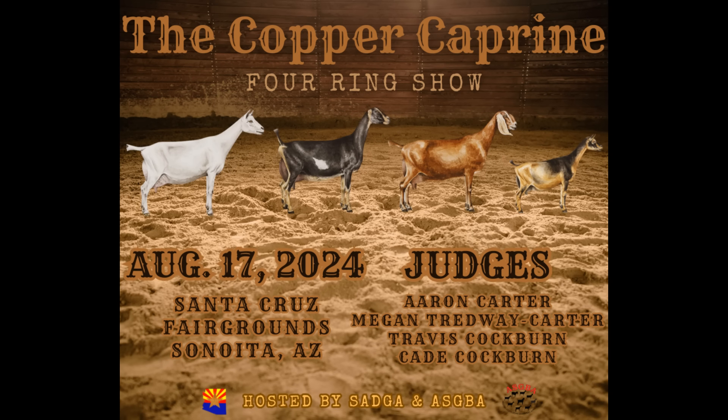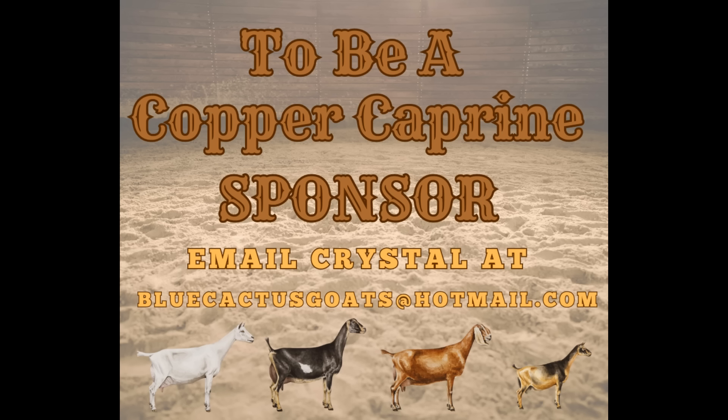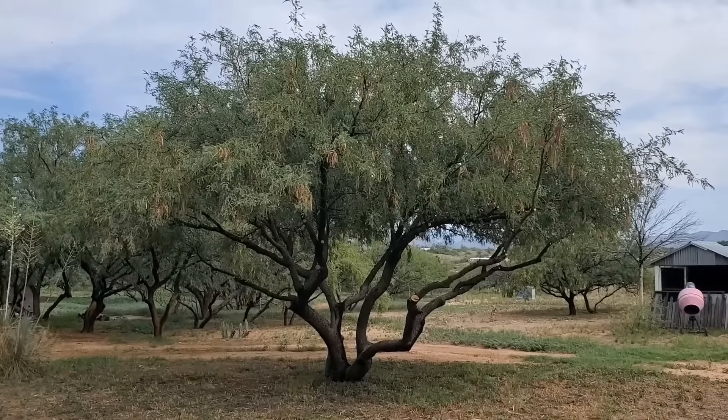If you'd like to help sponsor my wife's first show that she's chairing down in Sierra Vista on Saturday August 17th — correct. Yeah, just email my wife Crystal at bluecactusgoats@hotmail.com. Alright guys, I'm gonna finish trimming this tree and you guys are gonna go in the house and see what my wife has cooking.